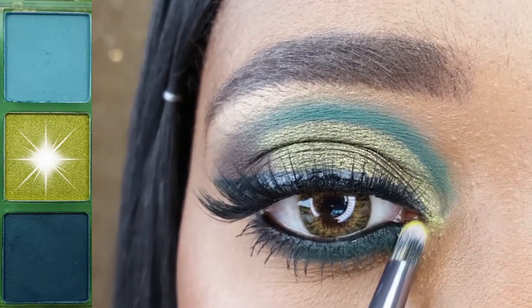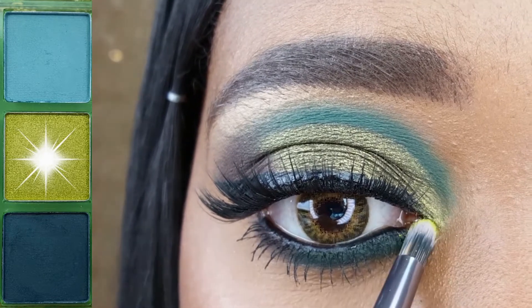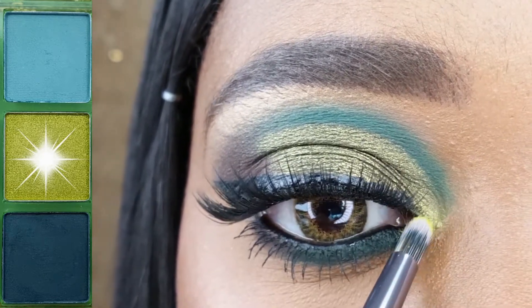Lastly, I am highlighting my inner corner with this bright lime green shimmer using my BH Cosmetics V9.